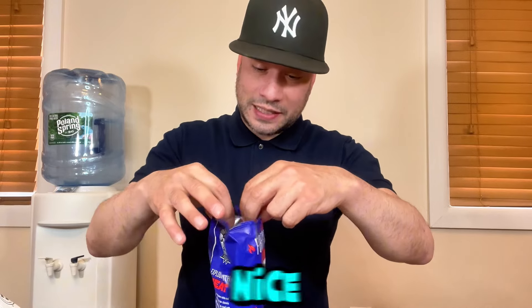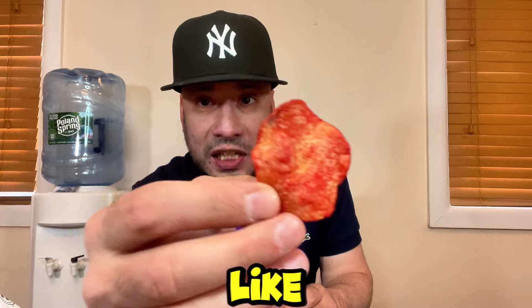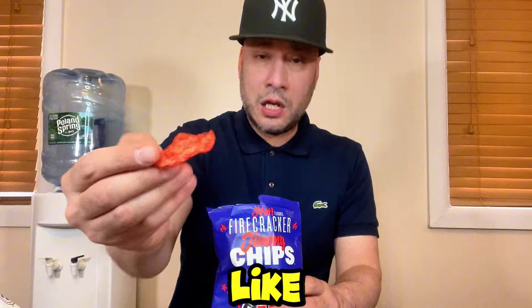Opening the bag — they don't smell too fiery, which is good. They look really fiery and red. Pulling one out, it looks like your typical hot flaming chip. It says they're sweet and spicy, so I don't think they're going to burn your mouth. Let's get it — cheers!